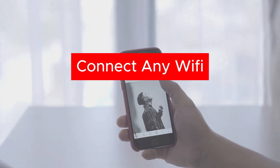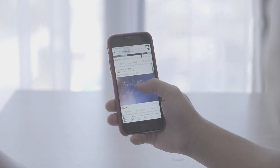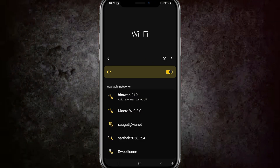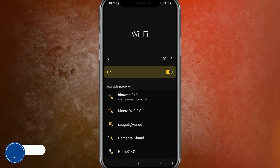Hi guys, welcome back to my new video. In this video I'm going to show how you can connect to Wi-Fi without a password. First, you need to go to the Wi-Fi settings. Once the Wi-Fi settings are loaded, you can find the available Wi-Fi networks. Here you can see the 'Macro Wi-Fi 2.0', so I'm going to go with this Wi-Fi — just click on that.